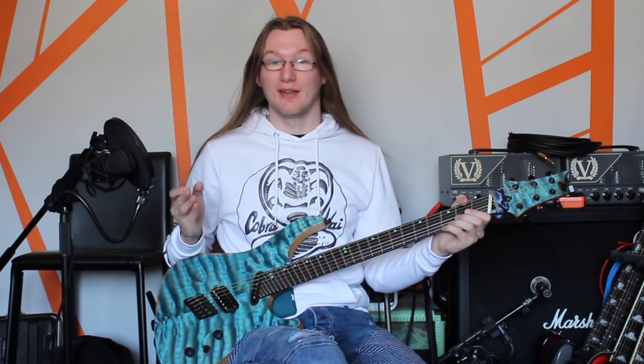Pinch harmonics, pick squeals, squealies — whatever you want to call them, they sound like this.